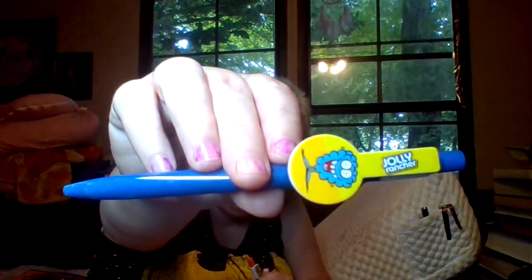We've got ink pens. These came from Dollar Tree — I got them last year the last time I went to Dollar Tree and actually found some stuff. I think these are scented. We have the Jolly Rancher one. I haven't used these yet, but I always have lots of pens around because I'm always needing a pen.